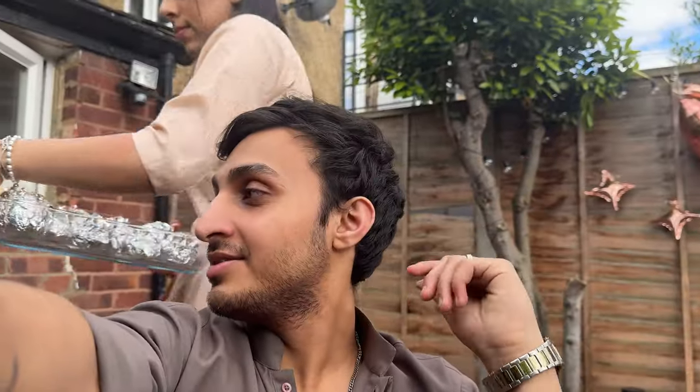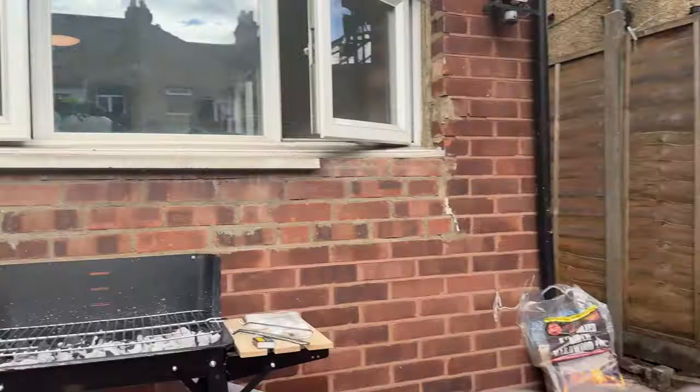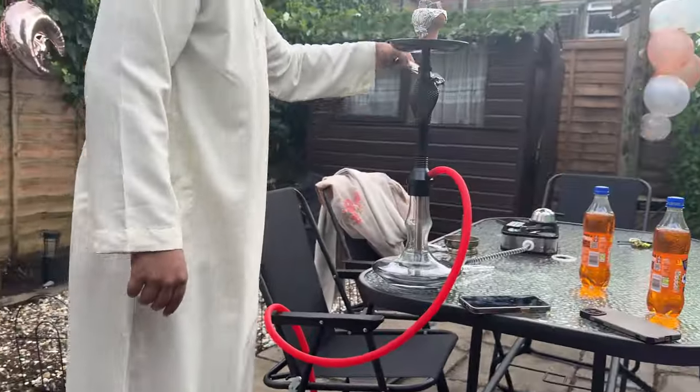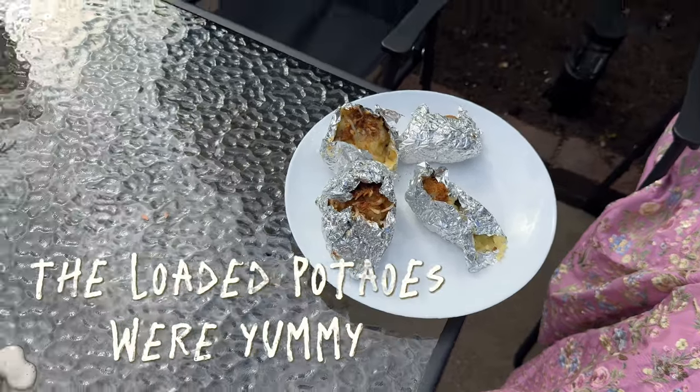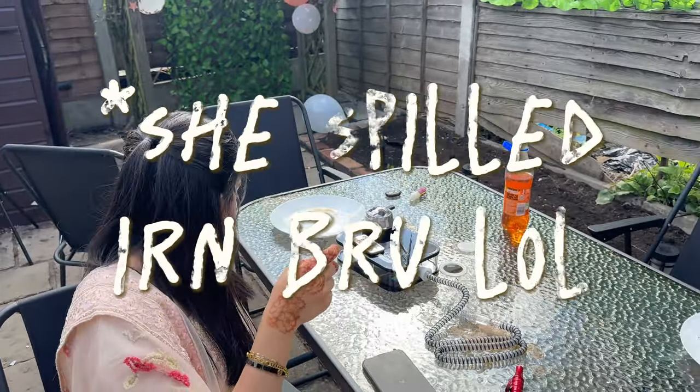We've got everything done. Fatma's putting up the food, Mama's inside marinating the chicken, man is working on the shishas. This is the first batch of the cooking that we did — nice one, Fatma!